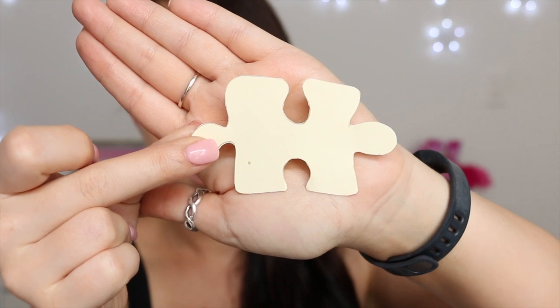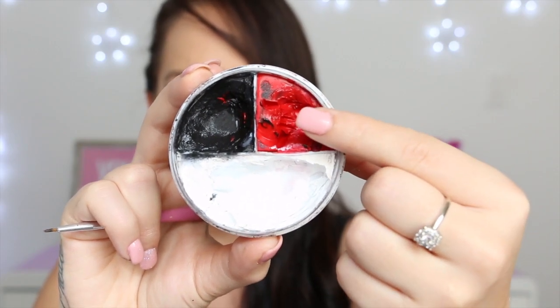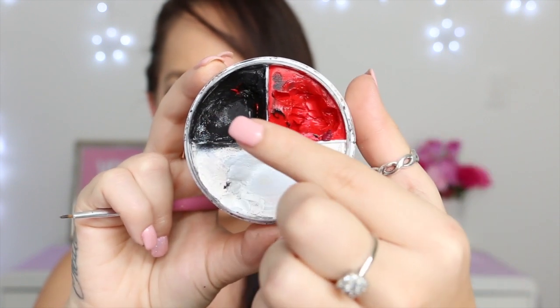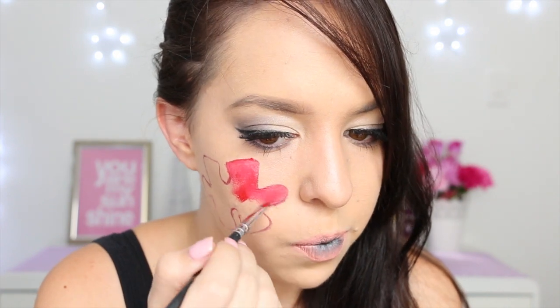Then I'm taking this cardboard jigsaw puzzle piece, which I cut out myself, as well as this red and black face paint. Firstly we're just taking the red, and we're going to apply that cardboard cutout somewhere on our cheek and then trace around the edges of it using that red face paint and a thin brush. Then we're going to take the piece of cardboard off and use a different brush and just our red face paint to fill in that whole area.